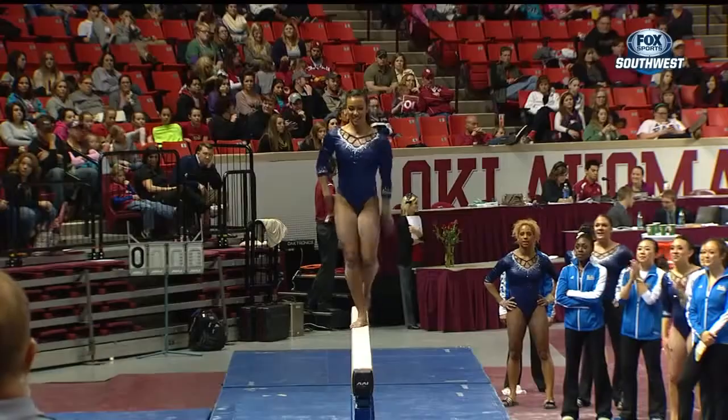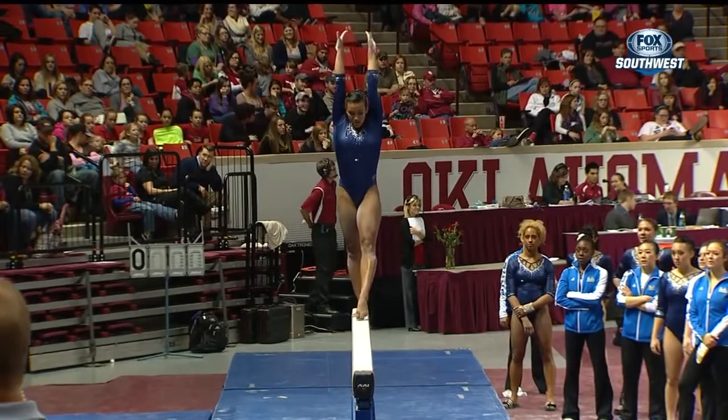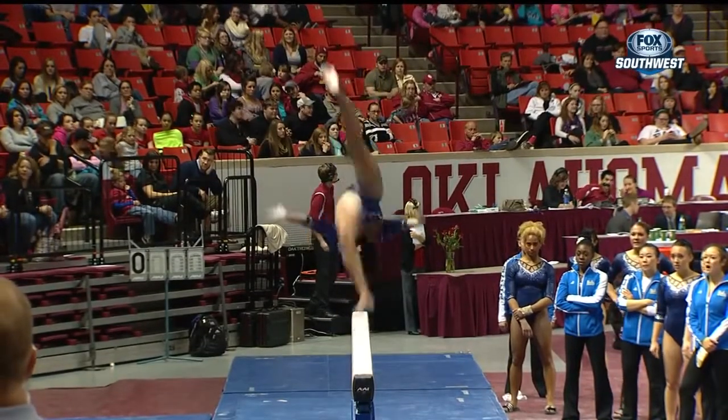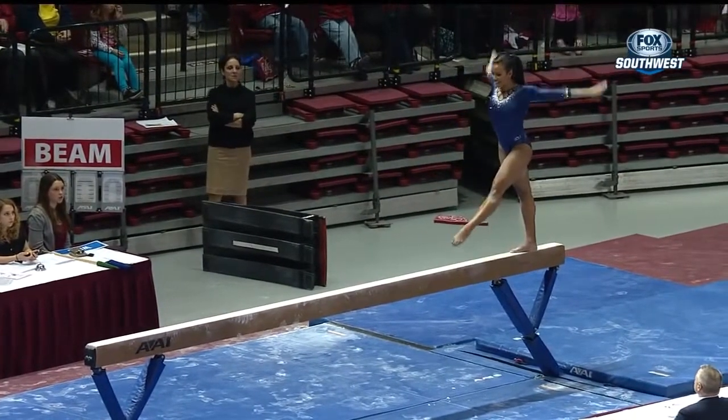This girl certainly has a lot of amplitude. You see her hips rise in her leap. She doesn't just hit the 180, which is a requirement, but she also has a lot of lift up off the balance beam.